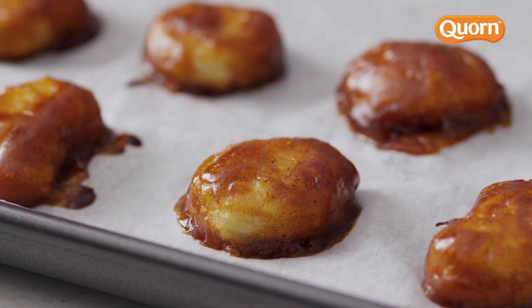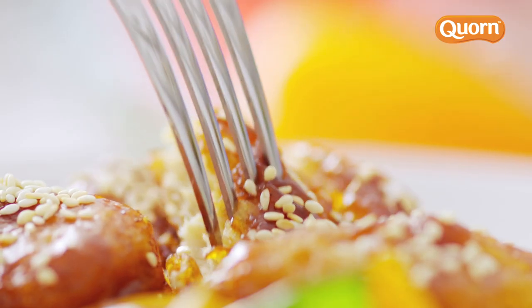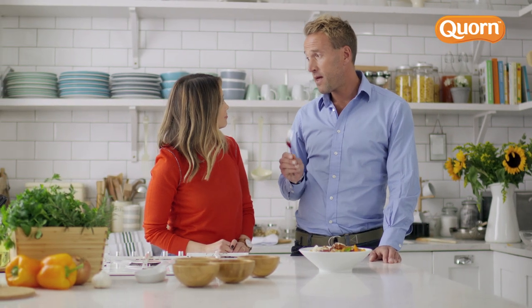Oh, look at those. Very nice. You just add a few sprinkles of sesame seeds, and that's it. Mmm. That, Rachel, is delicious. It's delicious, isn't it?